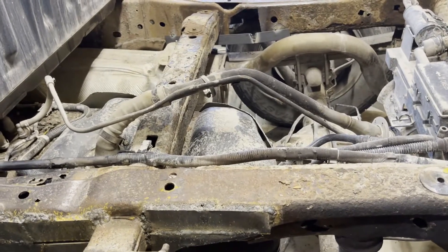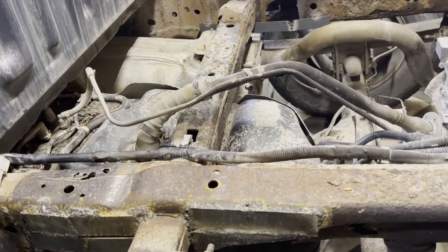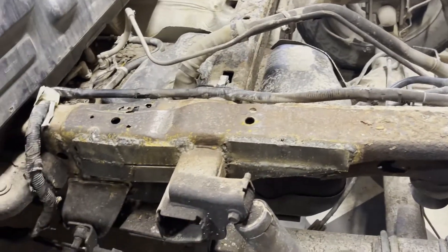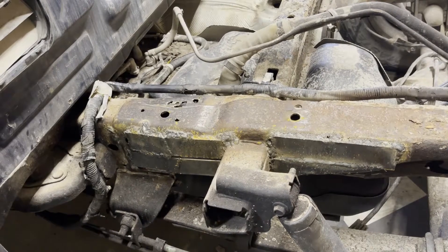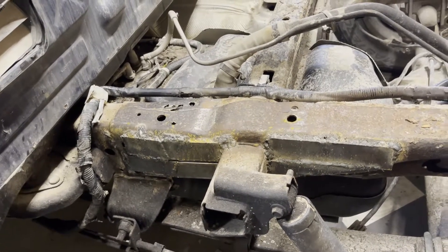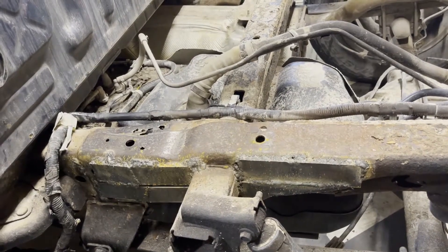I'm getting better the more I get back into the welding. All this stuff looks terrible, I know it does, but it does have penetration and that's kind of what's important. The welds are solid — they're not porous or anything.